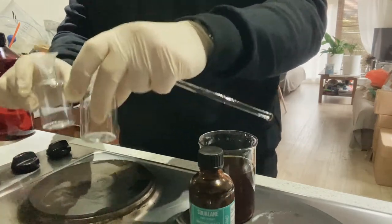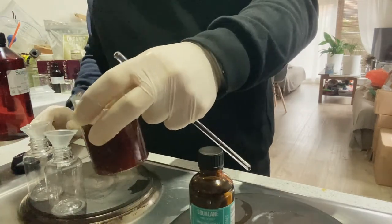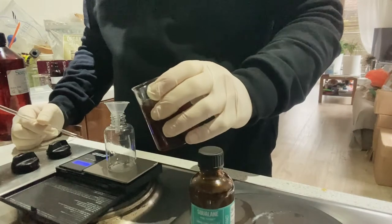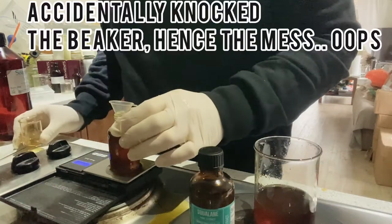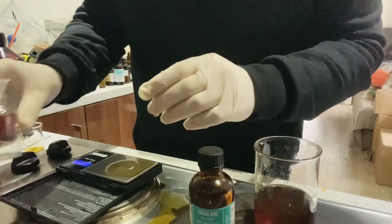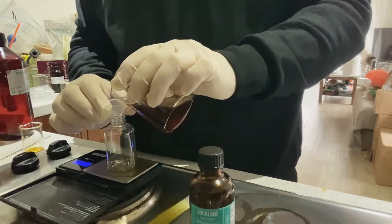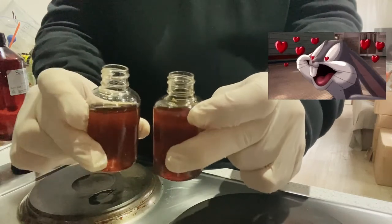Now I have my 250-gram bottles. I'm going to measure again with the scale and pour our lovely oil serum into the bottles. Let's make sure the scale is at zero, then let's pour the first 50 grams in, and then the other 50 grams. I've emptied the serum into these bottles and we're going to do an up-close review once I put the plastic caps on.